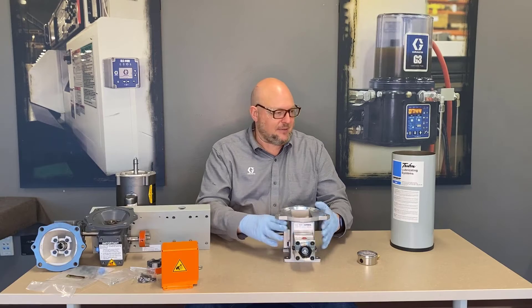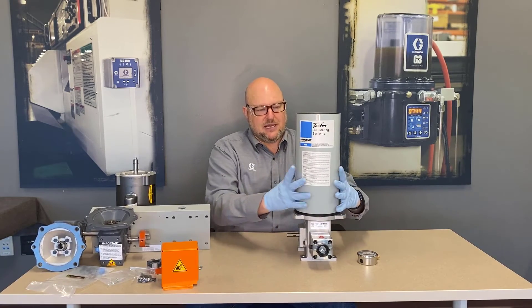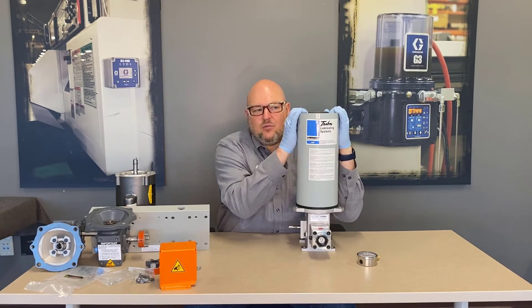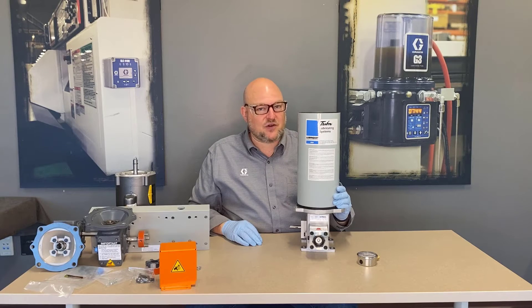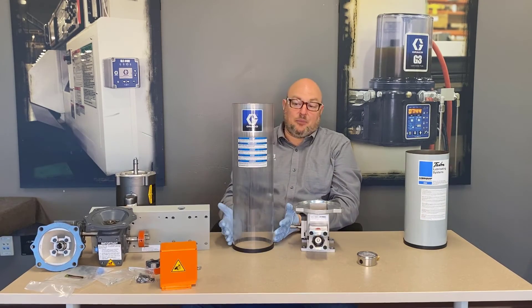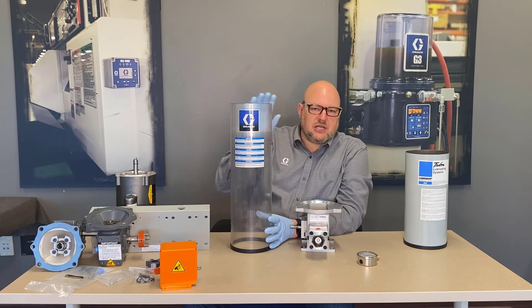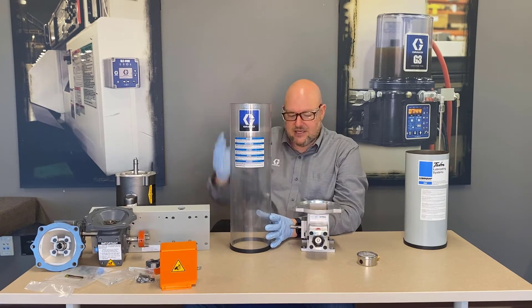On top of the pump you put the reservoir. This reservoir is not complete — it's just the tube and a gasket — but this is the steel option. You can see how thick it is; that's a beefy reservoir. This label has the old logo because it's the replacement tube, and with a reservoir that thick you don't need to replace it very often — this particular replacement tube has been in the warehouse for quite a while. The other material we call plastic, but it's actually polycarbonate — the same material safety glasses are typically made of. It's much tougher than acrylic.